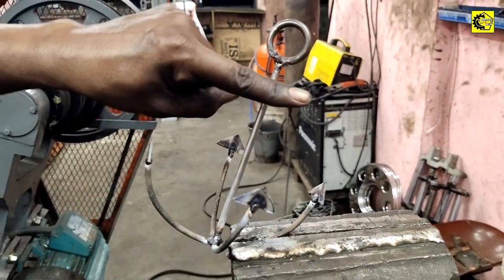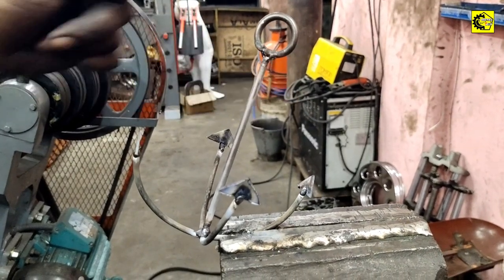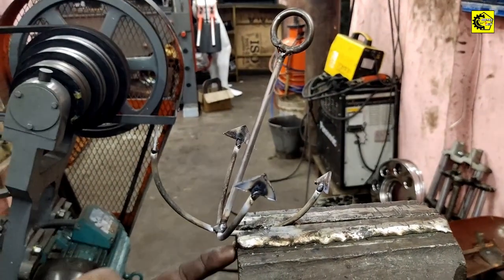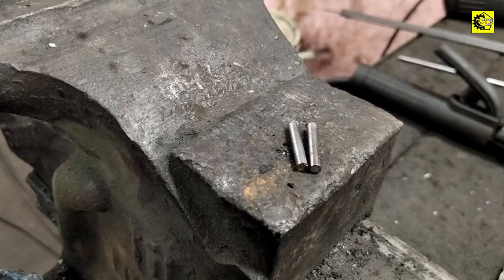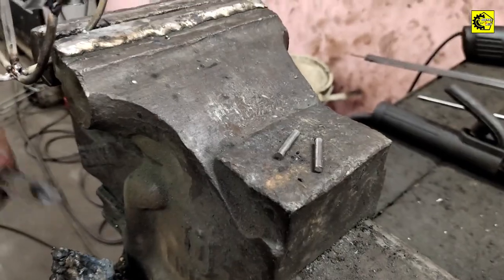Now we have to cut the pieces in the middle.